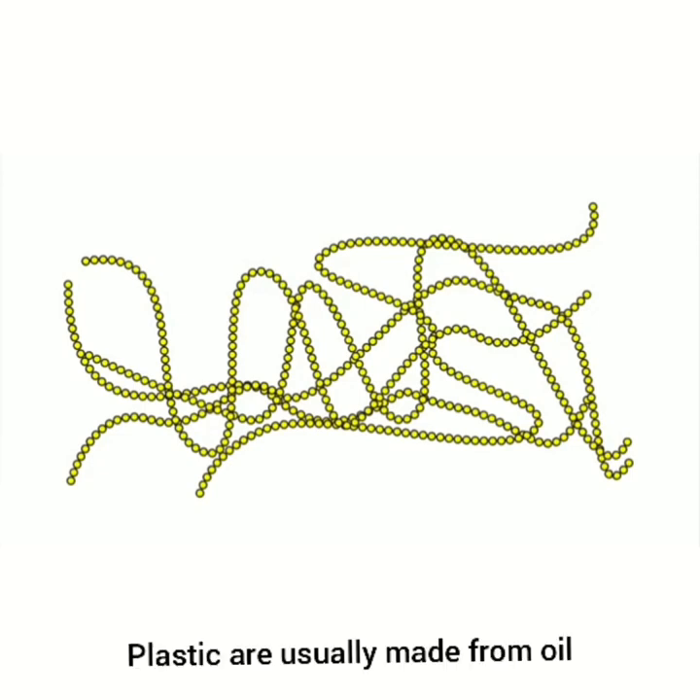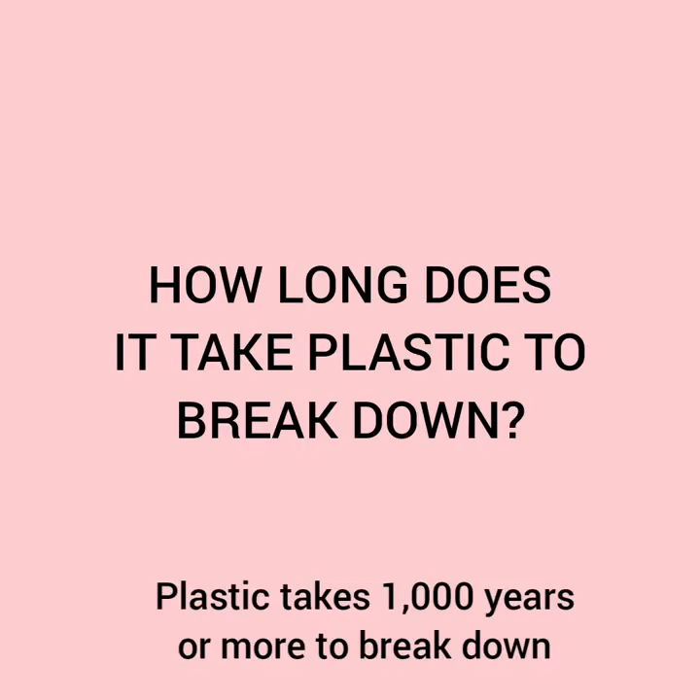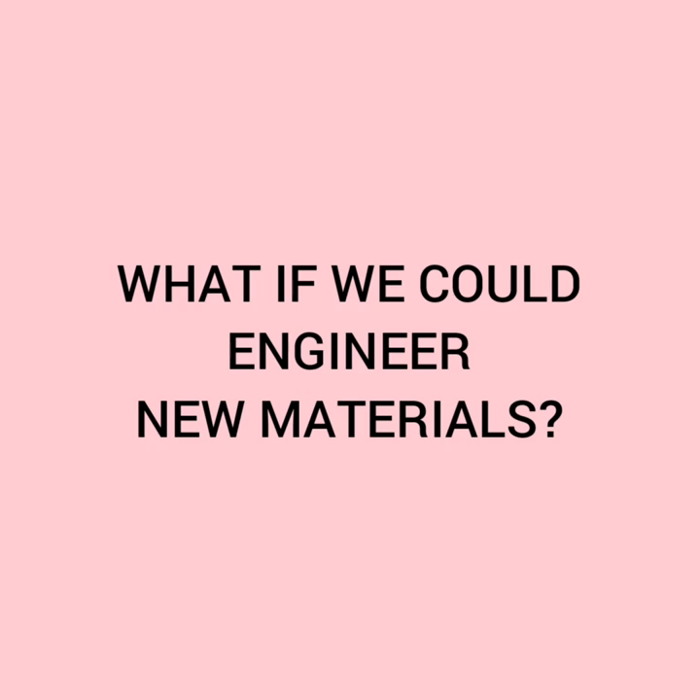Plastic is usually made from oil. Plastic takes 1000 years or more to break down when we throw it away. What if we could engineer new materials that could break down plastic more easily?